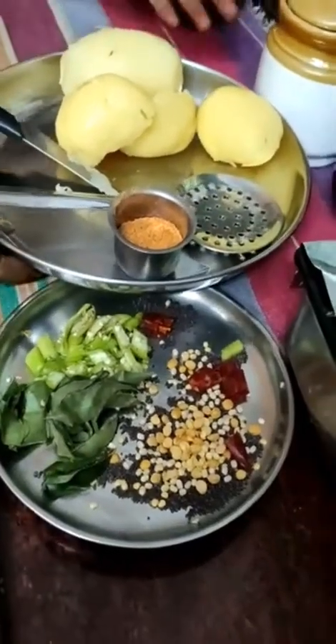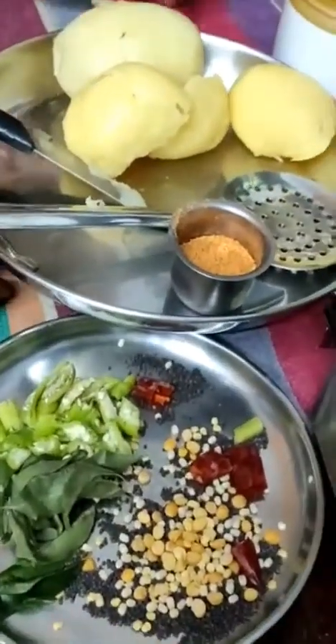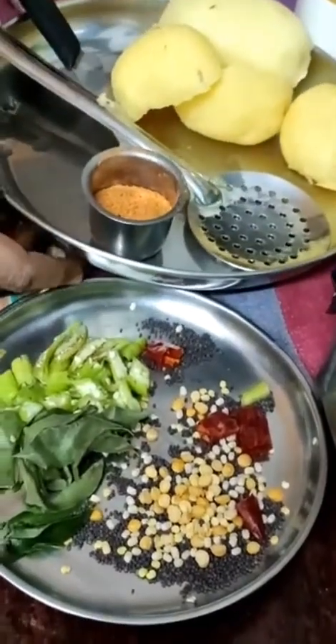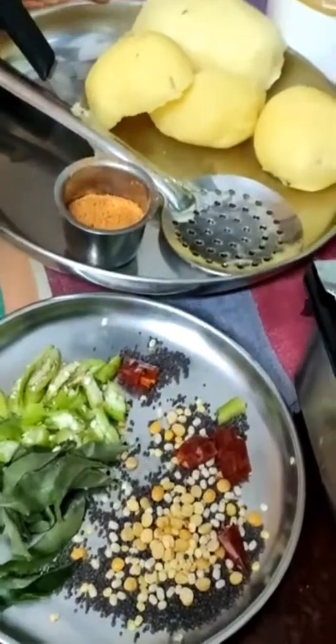Hello everyone, this is Bhangal Dumpa Uphma Masala. I'll cook the aloo.